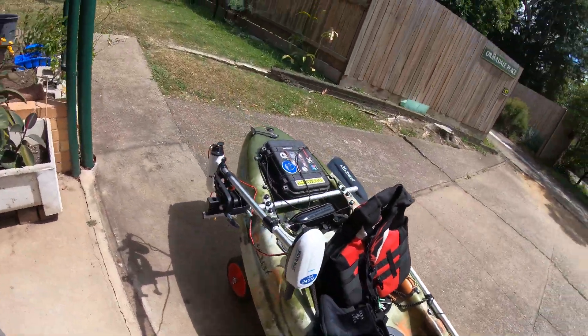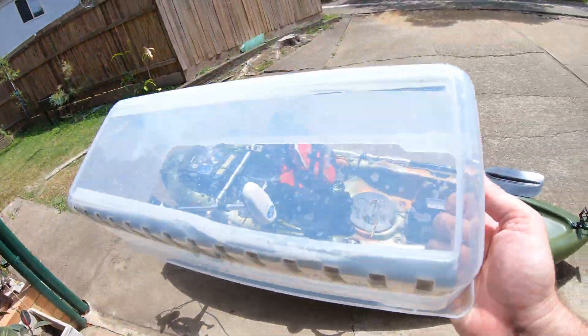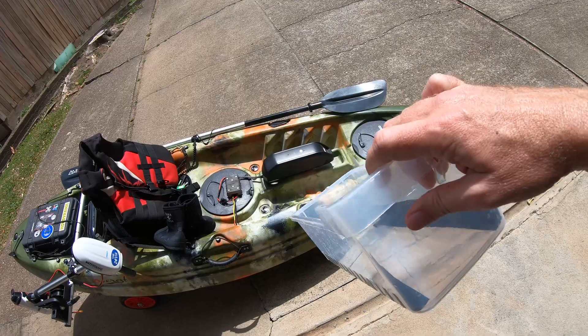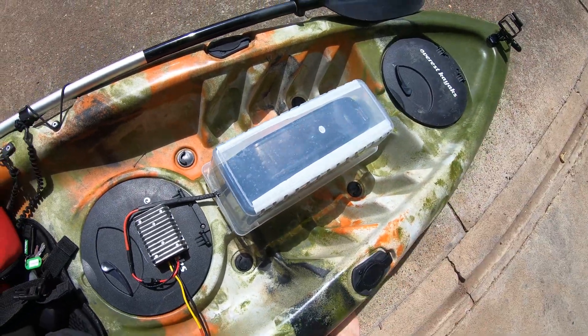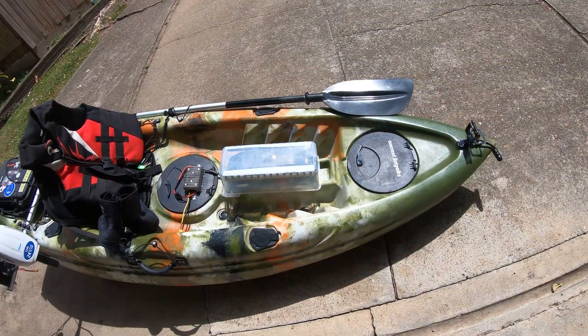One last thing — to keep the splashes off I've just got this little tub from the two dollar shop. It just sits like that. All right, let's get out there.